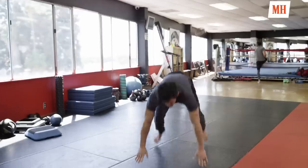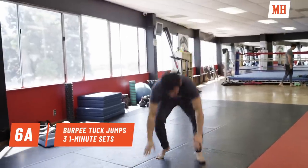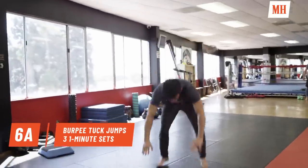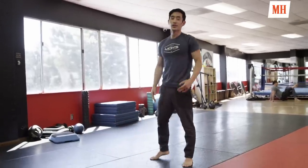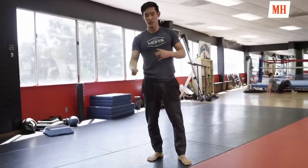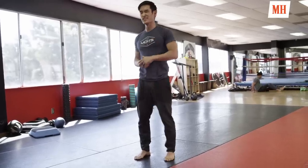We're done with our striking portion of our workout and we're going to finish with our burpees. I'll do three sets of one-minute burnout burpees. If I'm feeling great after those, I'll add in one more set of these variation burpees.